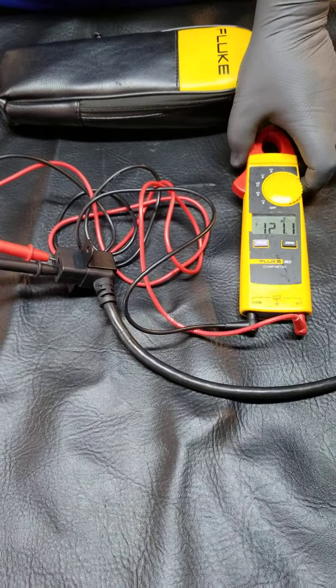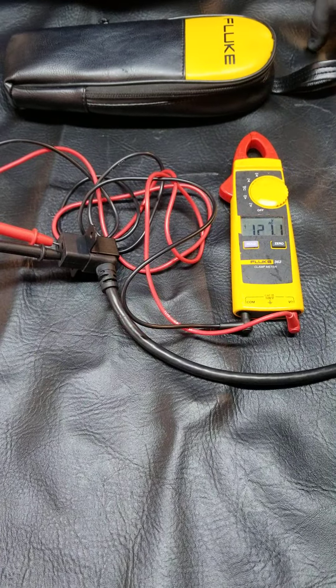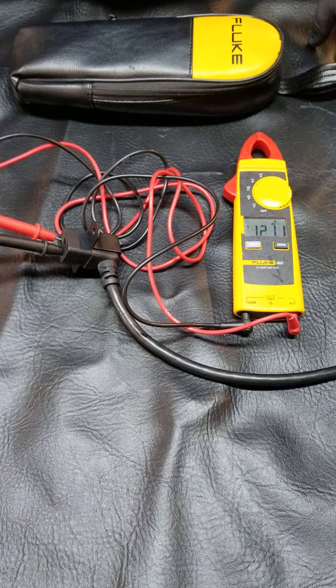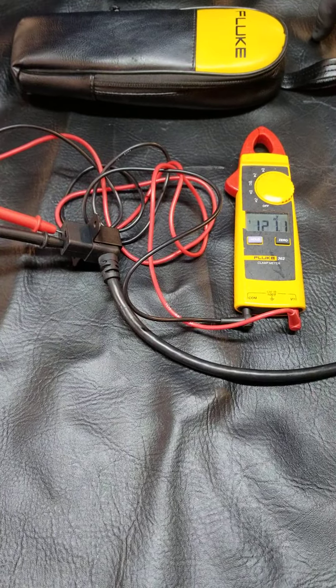Generally, these will range from probably 117 to 123. If you have anything below 115, that would be a little low, but probably your treadmill would still work. But this is a great way to test your power cord using voltage.